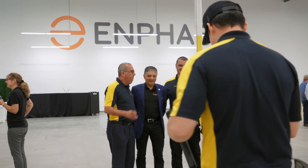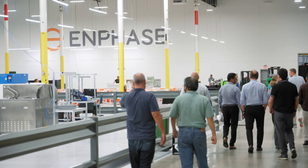My name is Dave Ranhoff. I'm the Chief Commercial Officer at Enphase Energy. Today we're in Arlington, Texas where we're making U.S. products.